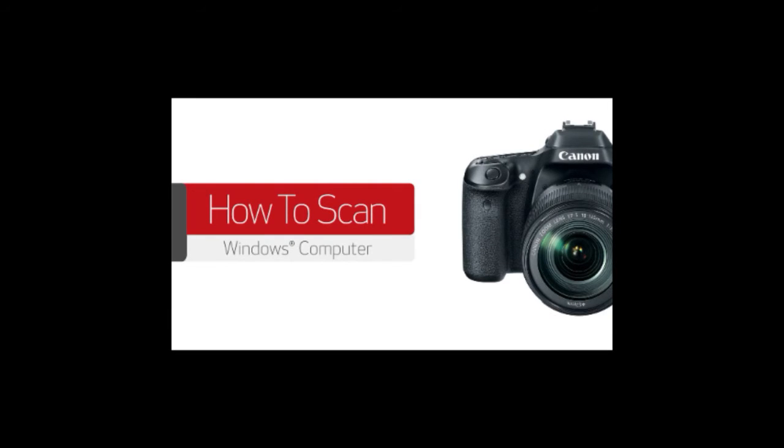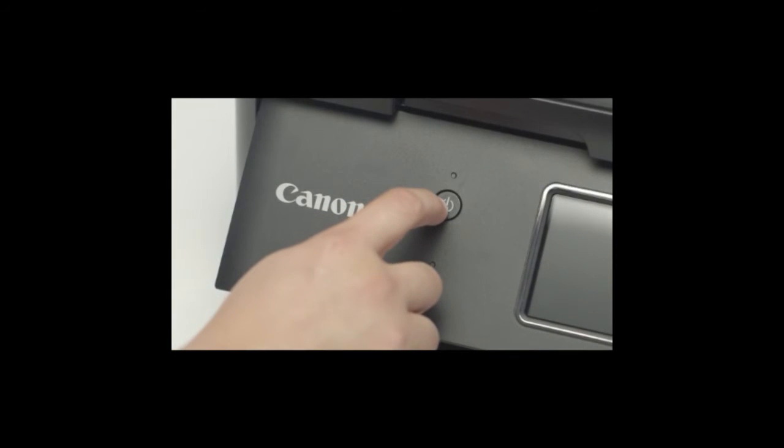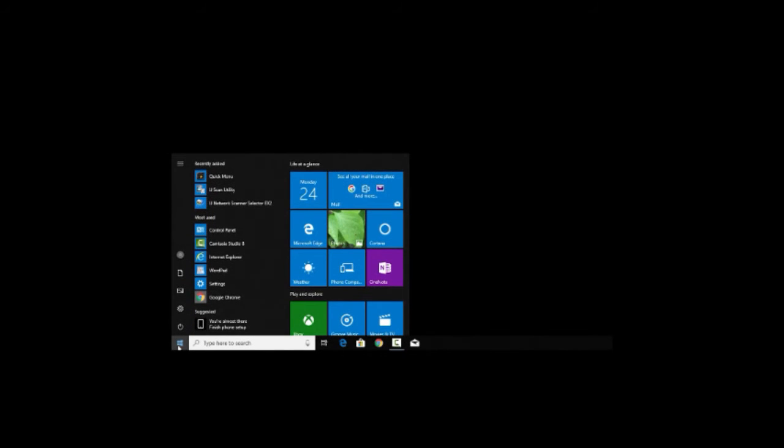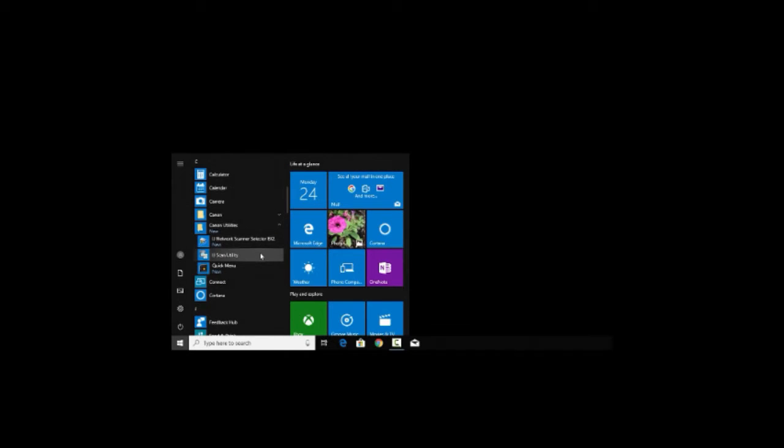In this video, we'll show you how to scan from your PIXMA printer to a Windows computer. Begin by loading a photo or document on your scanner and making sure your scanner is powered on. On your Windows 10 PC, select All Apps from the Start menu, then choose Canon Utilities. Within this folder, you should see either IJ Scan Utility or MP Navigator listed.